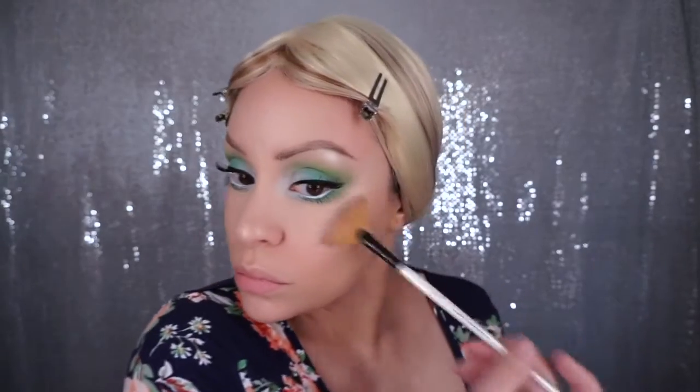Now I'm just going to put on a little bit of highlighter on top of that concealer — I've been doing this technique lately, I just like the effect that it gives. And then I'm just going to set all that concealer with my loose transparent powder.